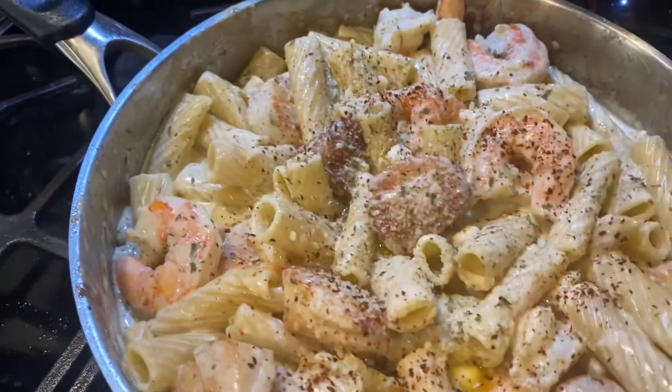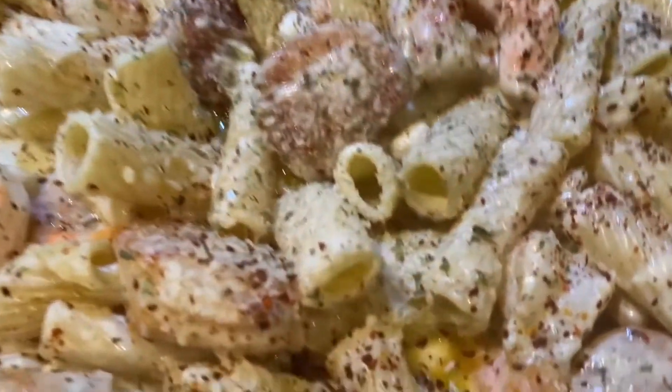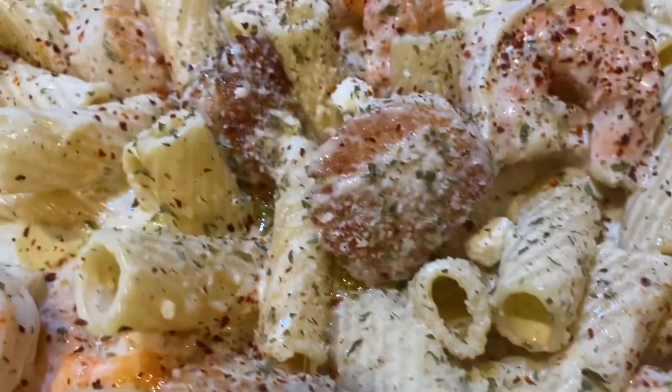Thank you guys for watching. Please like, comment, share, and subscribe — I hope y'all enjoyed this dish. Bye bye!